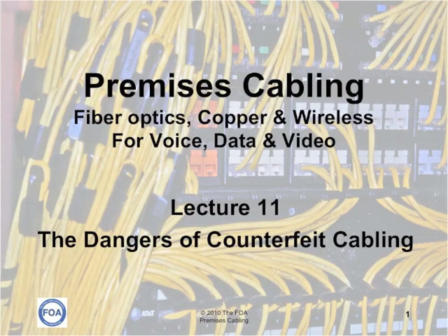This is the eleventh lecture in a series of lectures on premises cabling by the Fiber Optic Association. In this lecture, we're going to talk about counterfeit cabling and the dangers that it presents to the cabling industry.